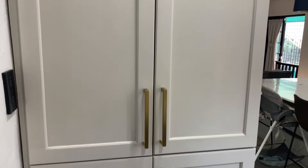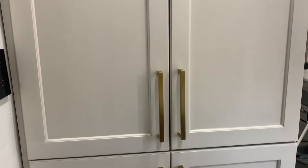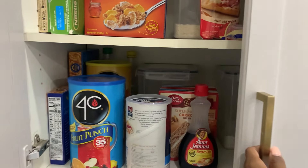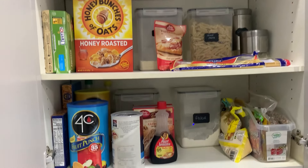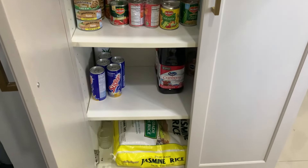We do have a pantry, and I need to do some organization, but it's pretty spacious and it holds everything we need — daily, on weekends, for cooking, whatever — and we still have a little bit more space left. I intend to do some organization videos for the pantry and various drawers; if you're interested, let me know and I'll do a video showing how to maximize your space.